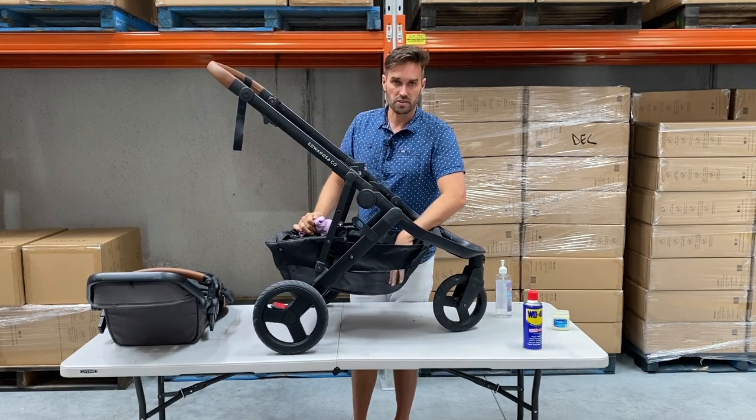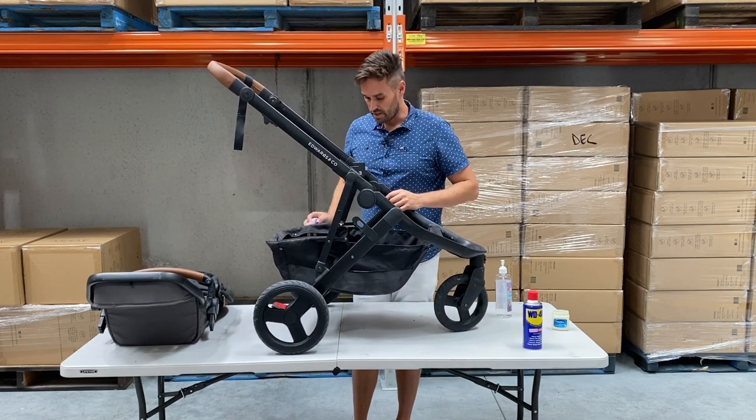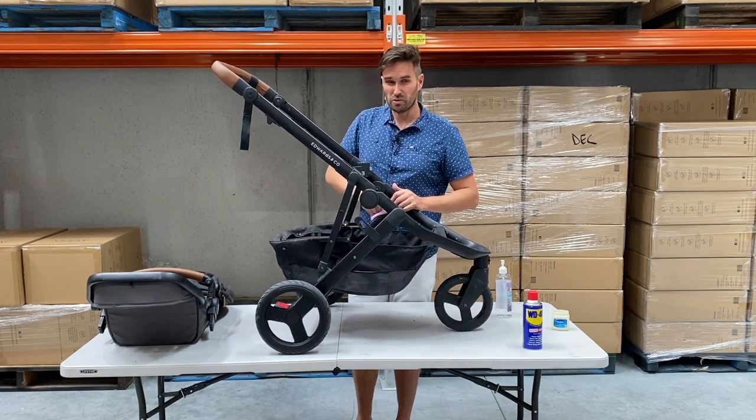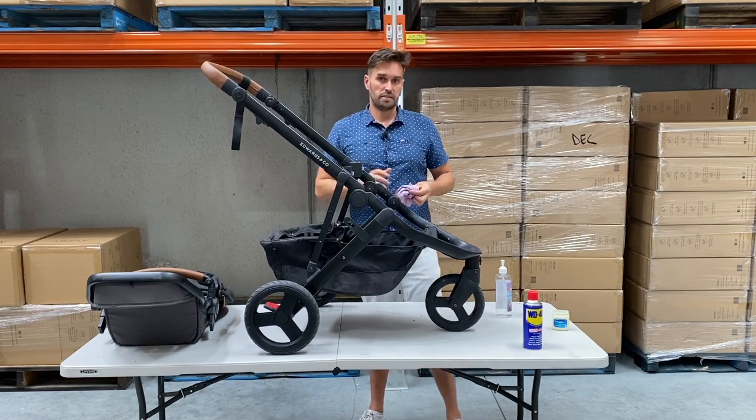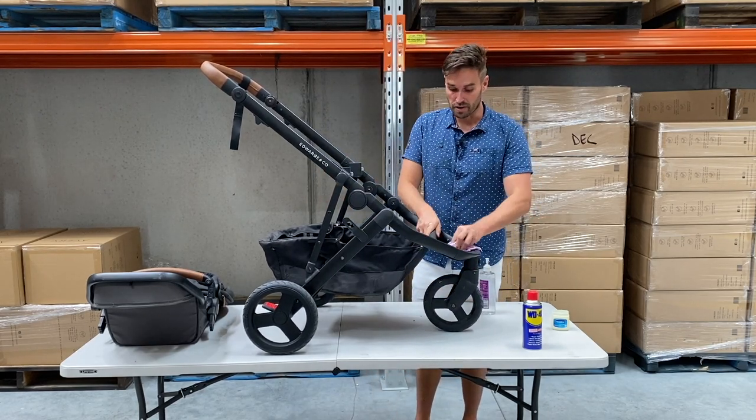The storage basket, if it's really dirty, you can put that in the washing machine - just throw it in on a gentle cycle and leave it to drip dry. Choose a really nice day because if it's really hot, it will dry quickly.